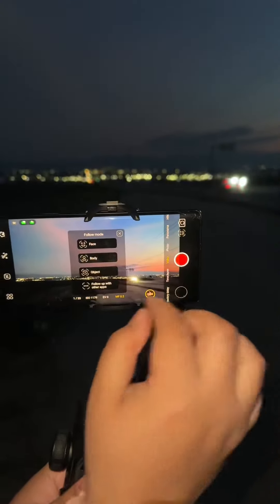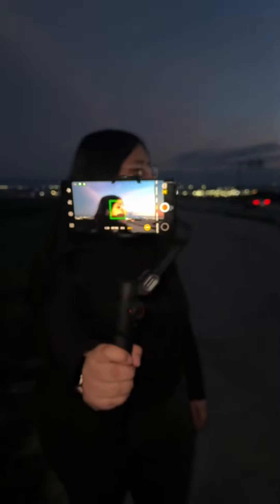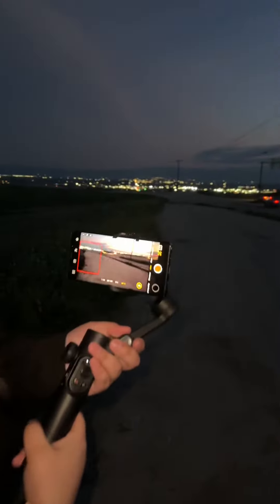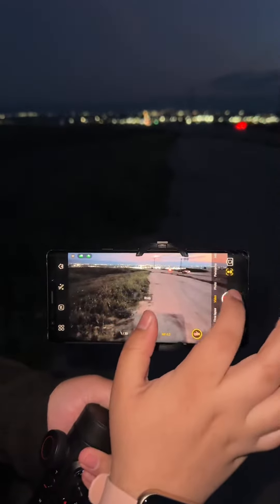It also has face tracking, so I can track my face — as you guys can see, it tracks my face. If I turn this way, it tracks my face. And it also tracks the body.